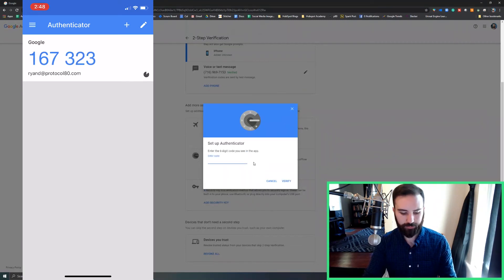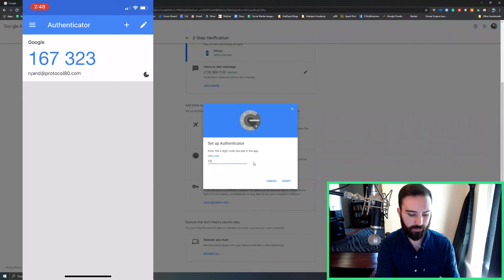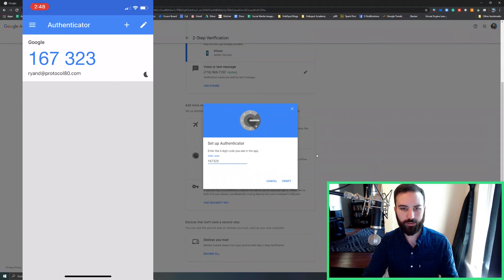Now I'll click next. And now I have until this timer runs out to input this code. So I'll say 167323. Verify. And now I'm set up. And I'll click done.